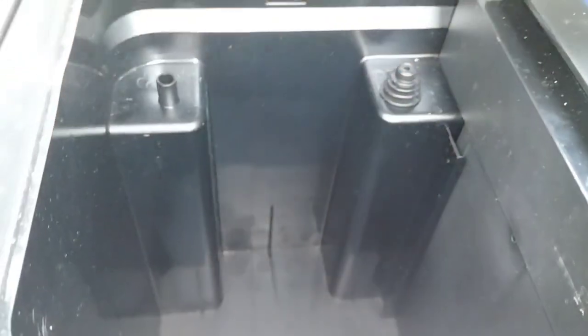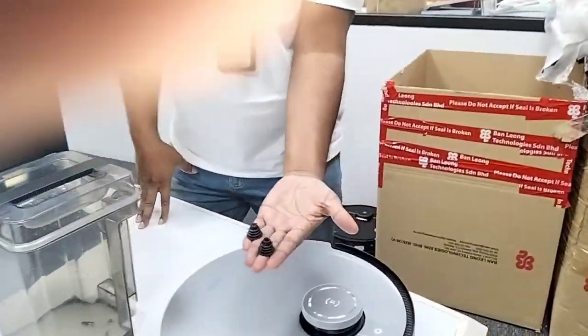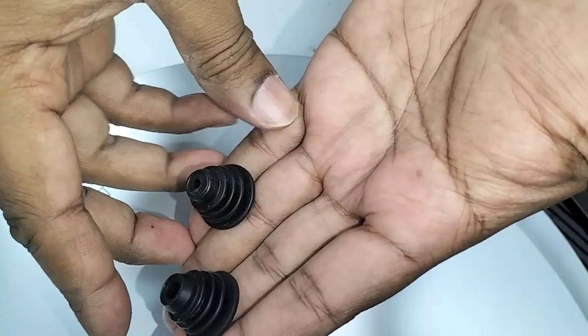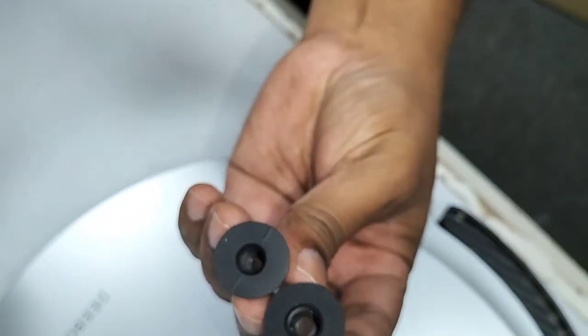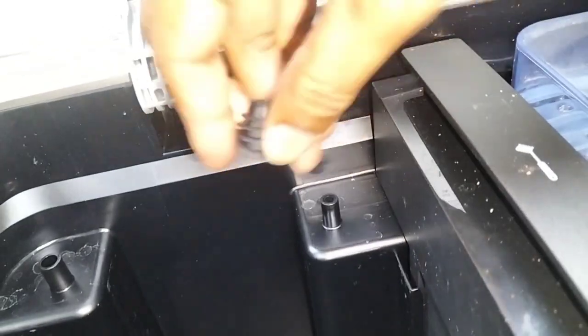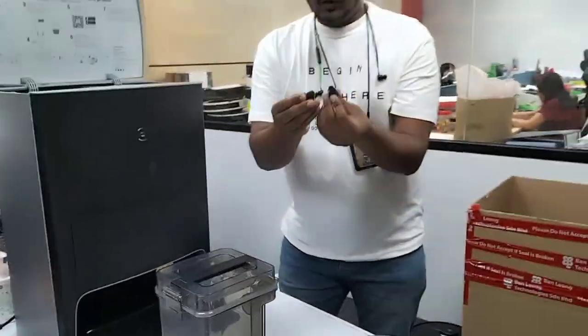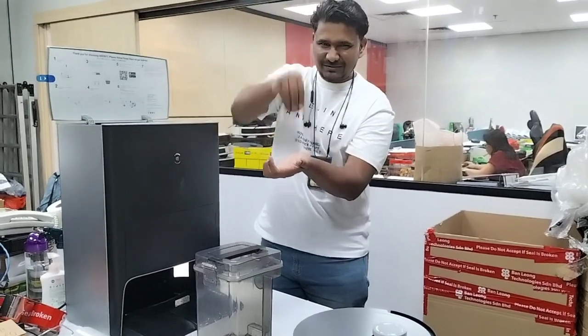What we can do is remove this rubber — this side can also be removed, no problem, because this is a pressure seal. I've removed both rubbers already. From the top, the size looks the same — the diameter looks almost the same — but the difference is the inner diameter where we fix them. The smaller one goes in here, and the bigger one goes in the other position. We just need to wash these two rubbers.